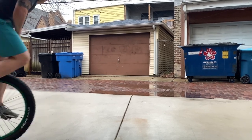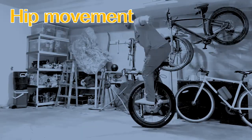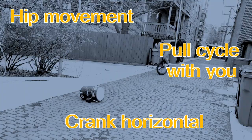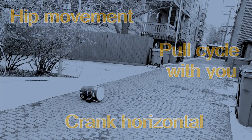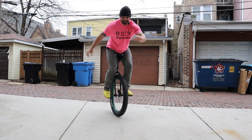Those are essentially the three big takeaways for jumping on a unicycle: really exaggerate hip movement, pull the saddle handle with you as you're leaving the ground, and try your best to jump with the crank horizontal. I hope you enjoyed the video — please let me know how it goes in the comments. Good luck!